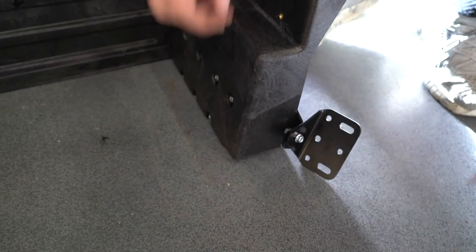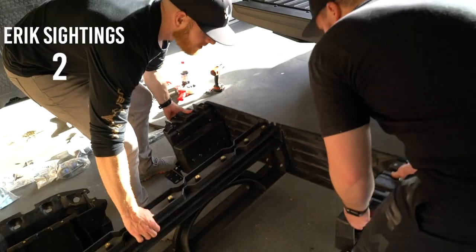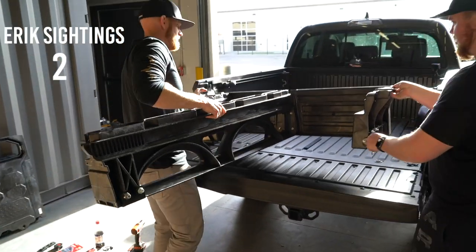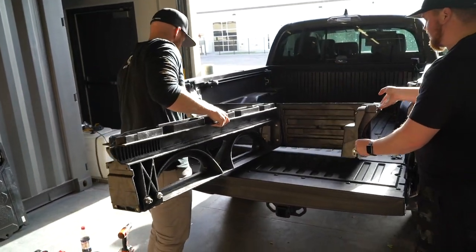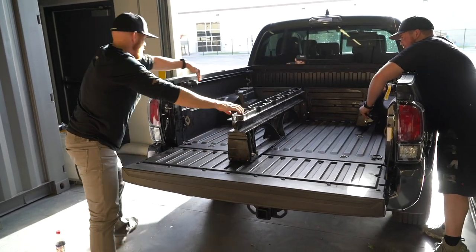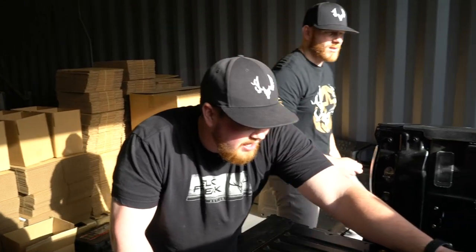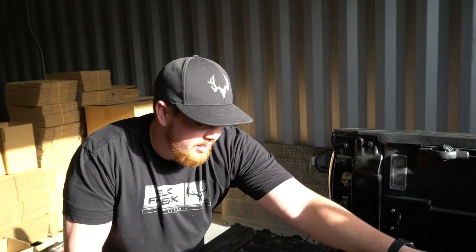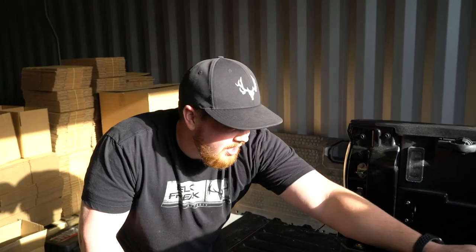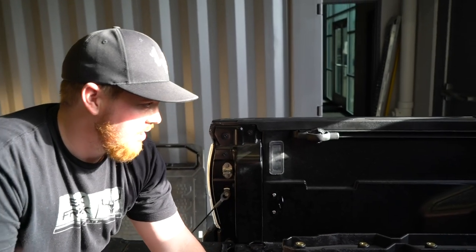We just need to lift this into the bed and then drill three holes into the wheel well to anchor the back of the box. There's an arrow on the unit that shows you where the center of the drawer compartments are, so we just need to line up that arrow with the center of the bed — and it looks like it's pretty straight on.